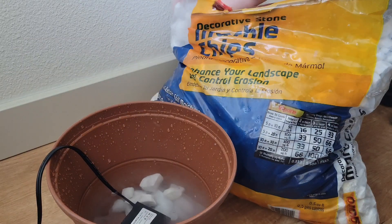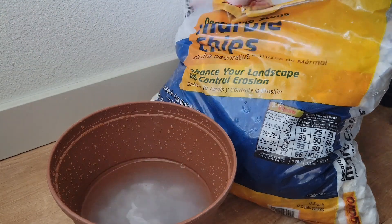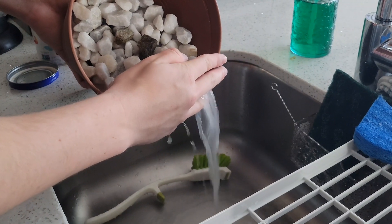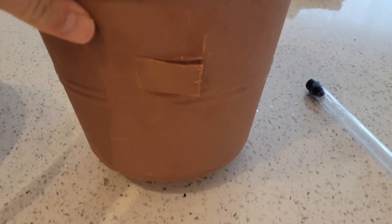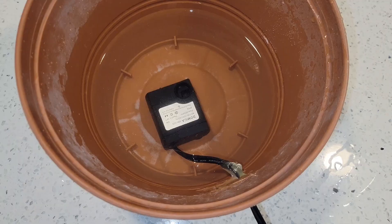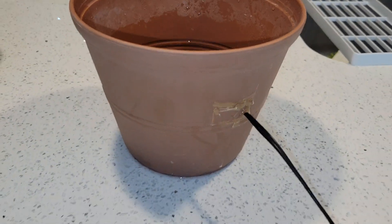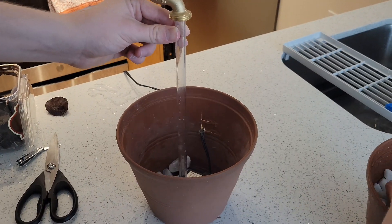After placing some decorative rocks in the water, I realized they were ashier than a certain basketball player's legs so I needed to rinse them first. By the way, make sure to block the drain if you do something like this over a sink with a garbage disposal. Next, I cut a cord sized opening in the pot. I chose higher up in case the hot glue wouldn't reseal well — spoiler, it doesn't — because then I would have enough water for the fountain to still work. After feeding the cord through and resealing, I centered the pump, attached the tube, and added rocks all around it.